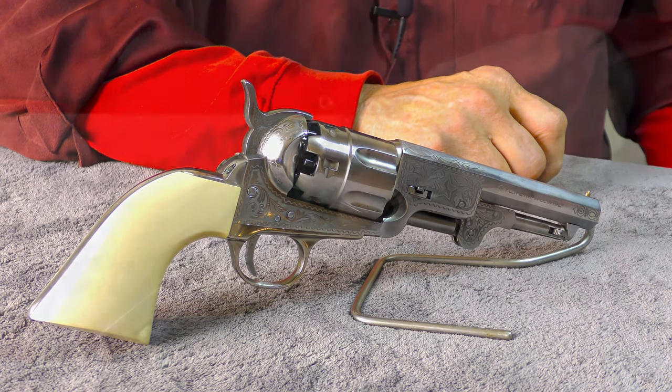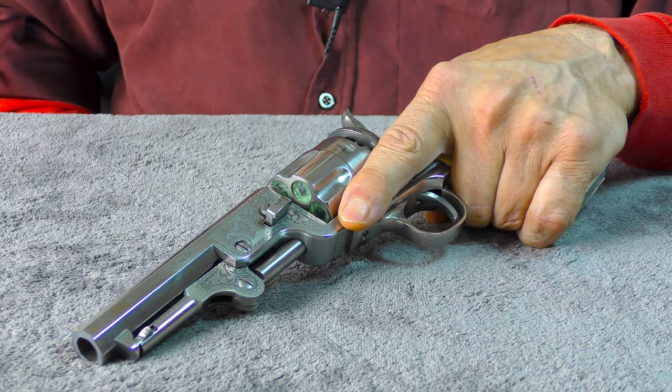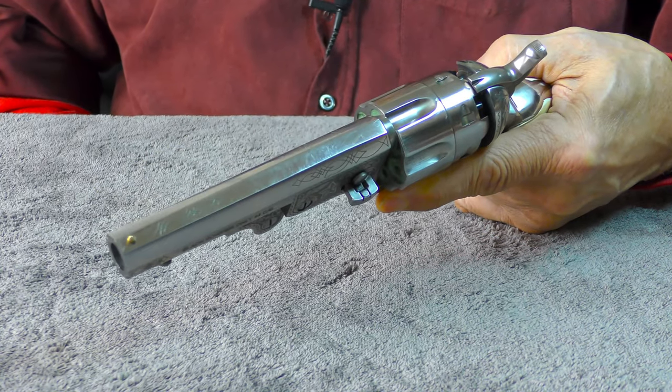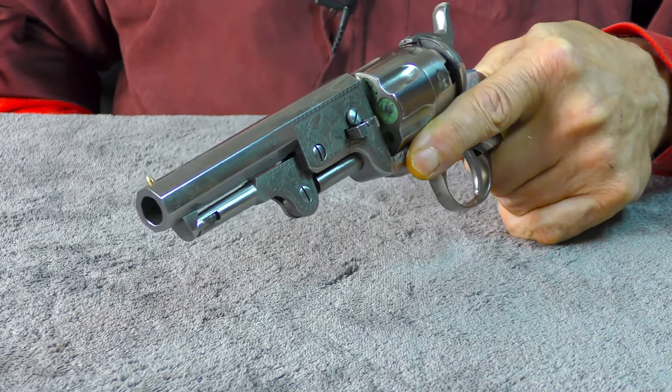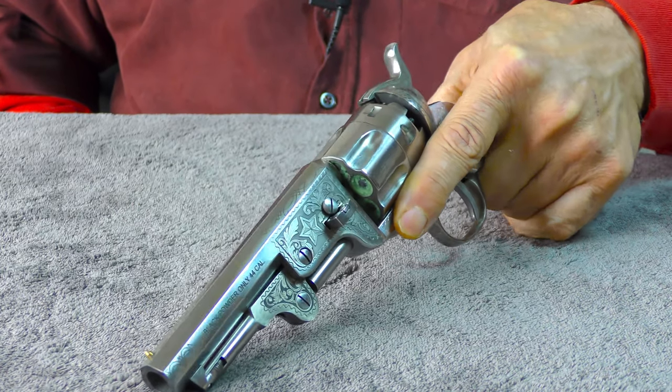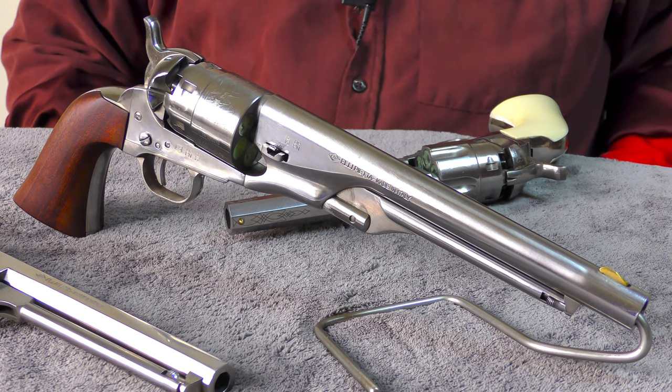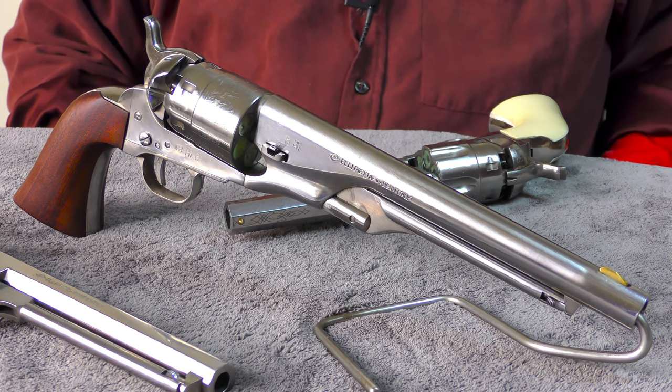If you've ever handled a Navy-style Colt revolver, you've probably already noticed how pointable it is, which is why so many early gunfighters favored the Colt Navy. Colt's 1860 44 caliber Army model is the one that comes to mind most often when you refer to that caliber.